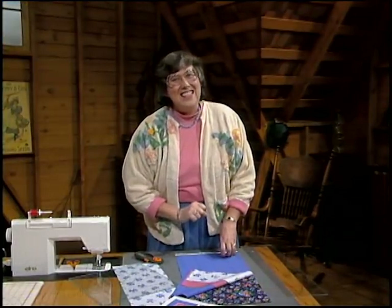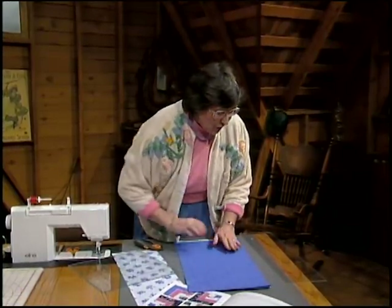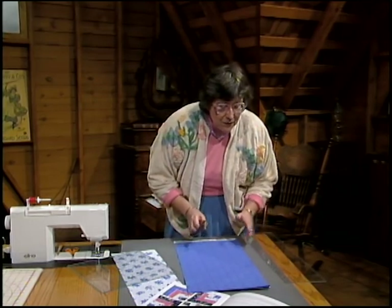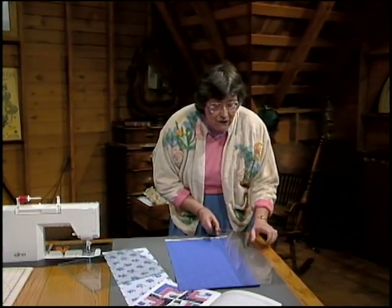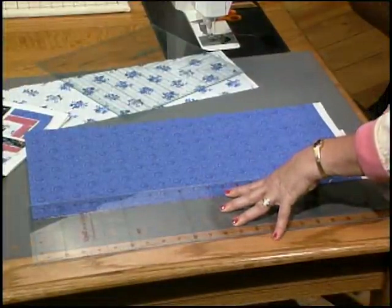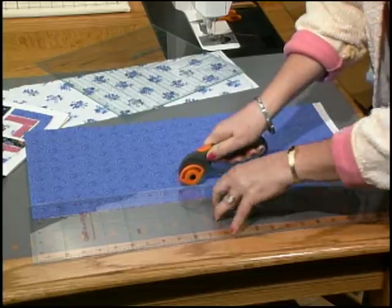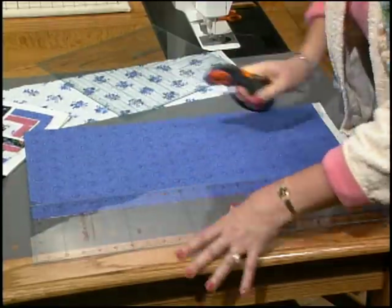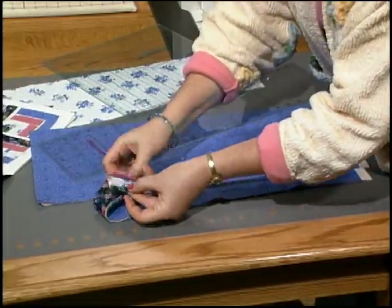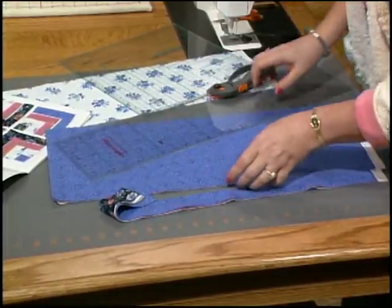All fabrics come from one and a half inch strips — the strips for the block and the strips for the borders. I already trimmed that torn, bruised edge. Layer all four fabrics up, line up your ruler at the one and a half inch line, and just bear down hard and cut so they're all one and a half inches. That's perfect.